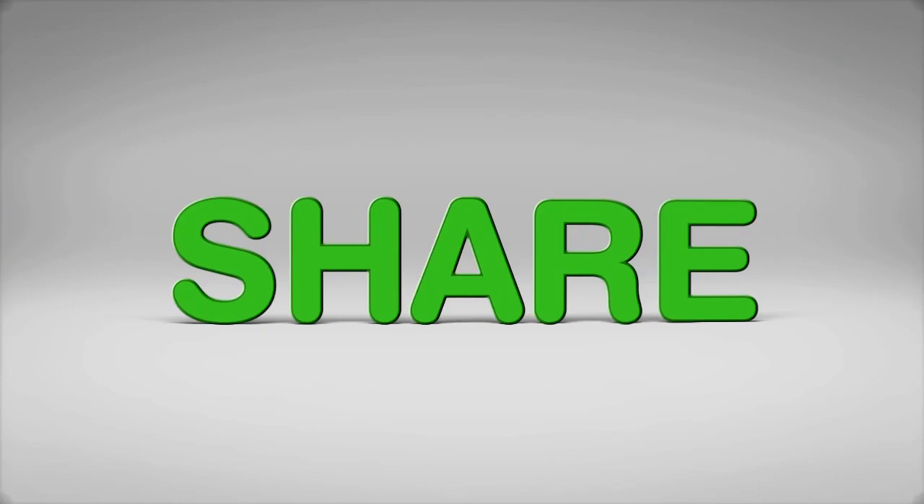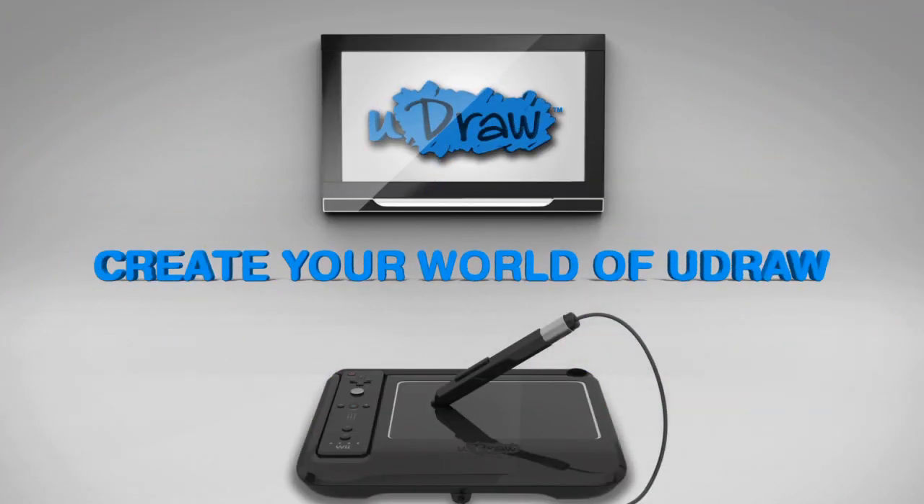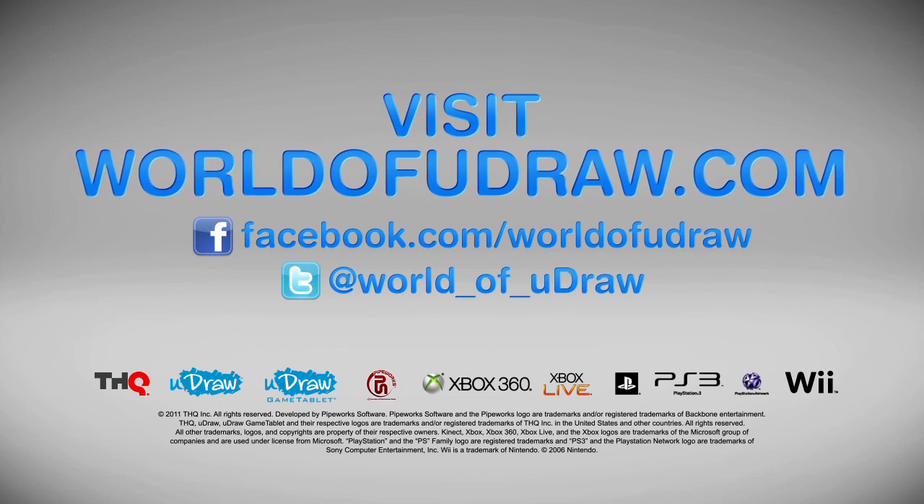Play. Share. Create your world of UDRAW. Play. Grow.